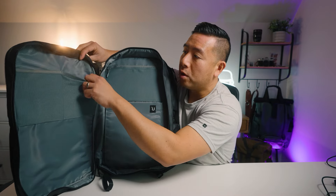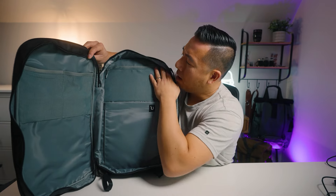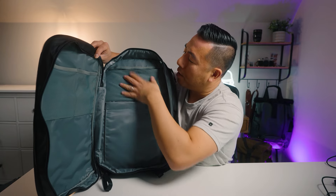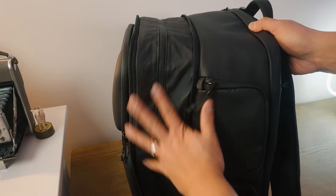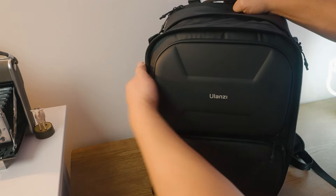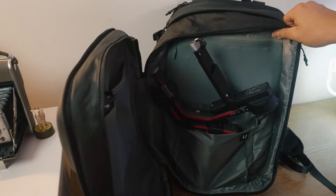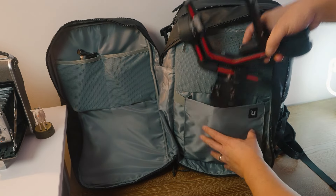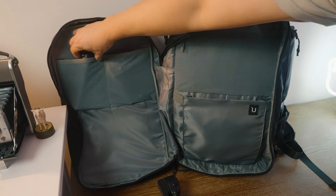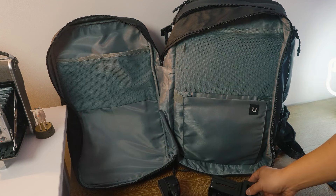On the opposite side there are two large stretchy pockets for camera plates or similar items, plus one zippered pocket for other accessories. Currently the BP-10 is in its expanded state with a gimbal stored inside. Opening it up, the gimbal sits in the elastic pocket, and in the top two pockets are the gimbal legs and base plate.